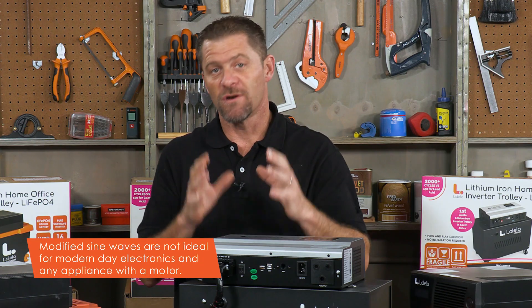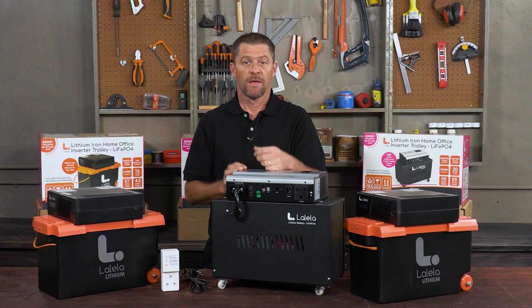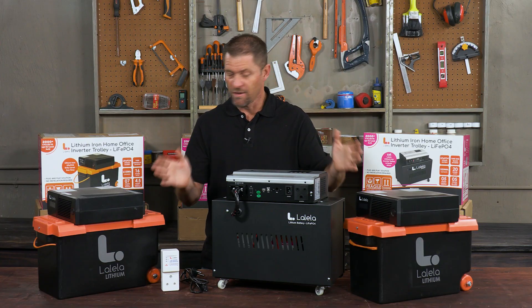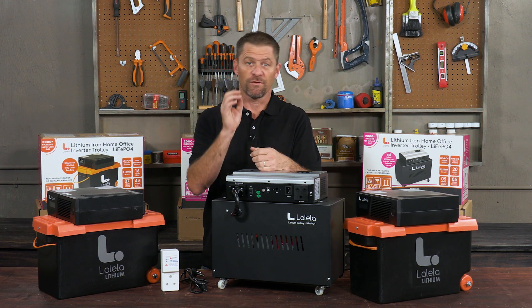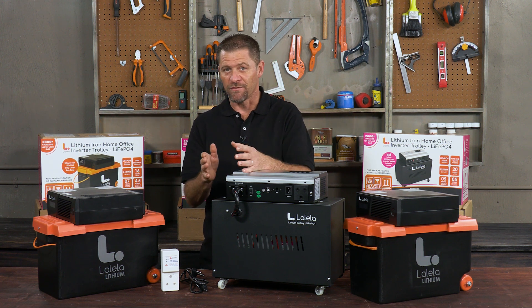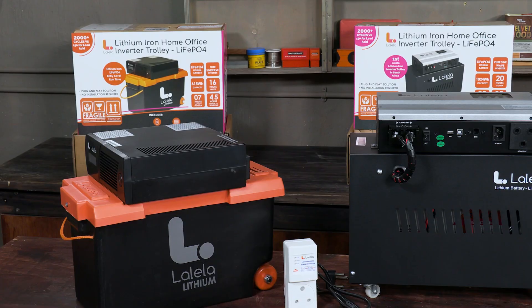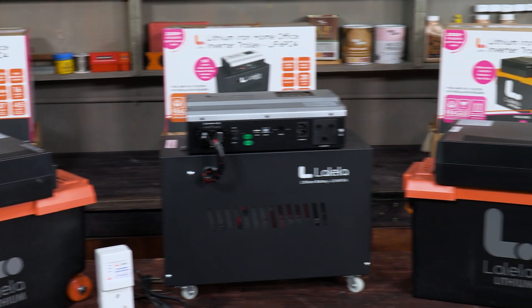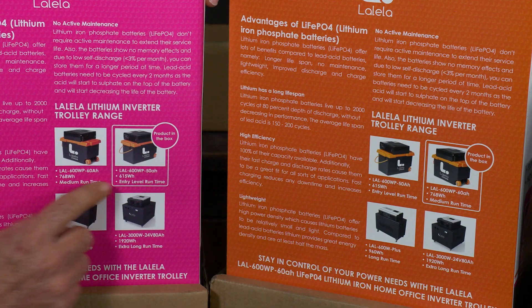Many inverters only produce a modified sine wave, which is not ideal for modern electronics or any appliance with a motor. Another point to remember is that a pure sine wave inverter requires a bit of power to run itself, so your available power output in watts is often slightly reduced. It's a trade-off between available power and how clean or pure the power is.